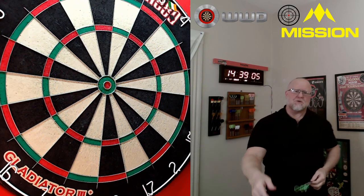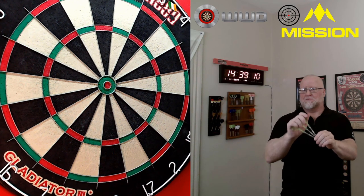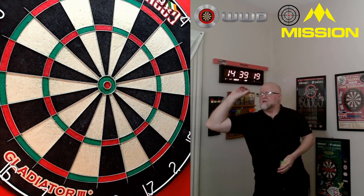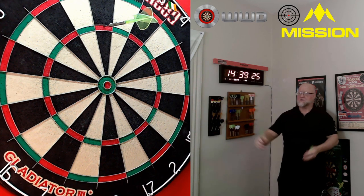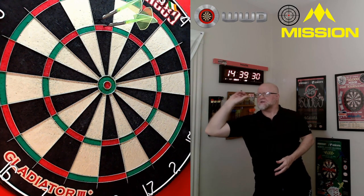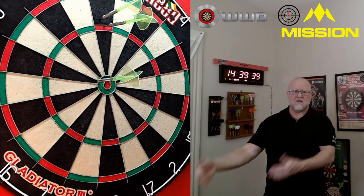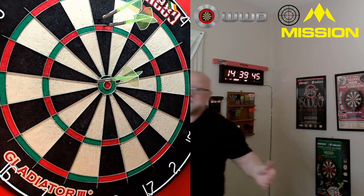Let's keep this quick. There are three important topics when discussing dart points. The first is sharpness. A point that's really sharp is going to chew up your dartboard spider and cause bounce-outs. On the other hand, a point that's too blunt — like maybe the Target Storm — won't stick in the board properly and you might get fall-outs. These Mission Sniper Points are a perfect combination right in the middle: not too sharp, not too blunt.